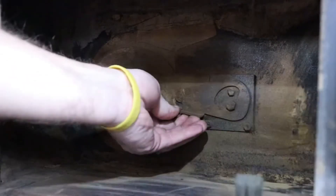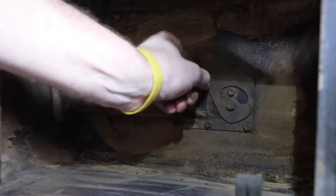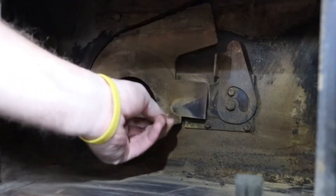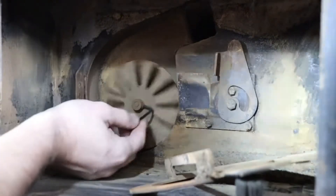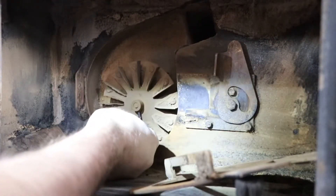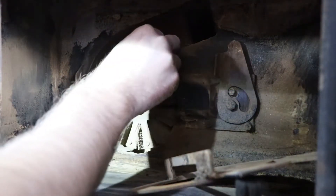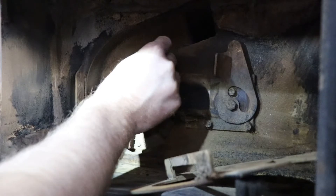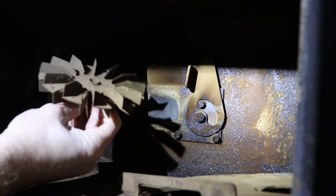So first you need to lift up on this lever here, then you can open up this plate and remove that. Loosen the set screw by using the allen wrench and then take off the fan and inspect it. Now is also a good time to give the fan a good cleaning.